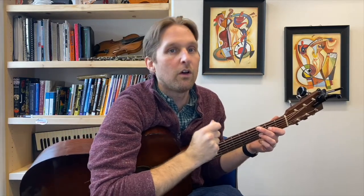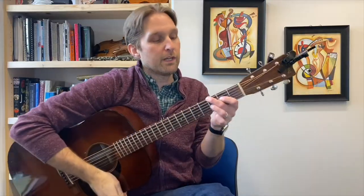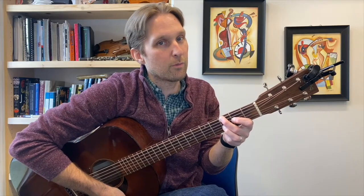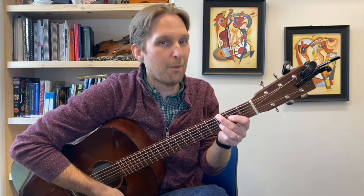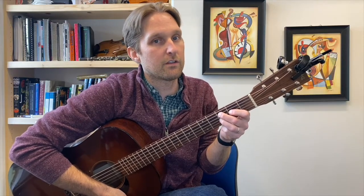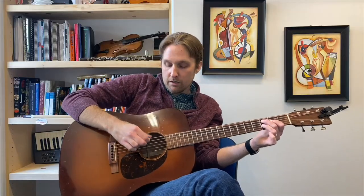Take your middle finger and just move it down one string — down towards the floor, or up one string in pitch — from the top string down to the A string, the second string from the top. Now you're going to play basically the same picking pattern, but instead of playing the top string, play that second string from the top.